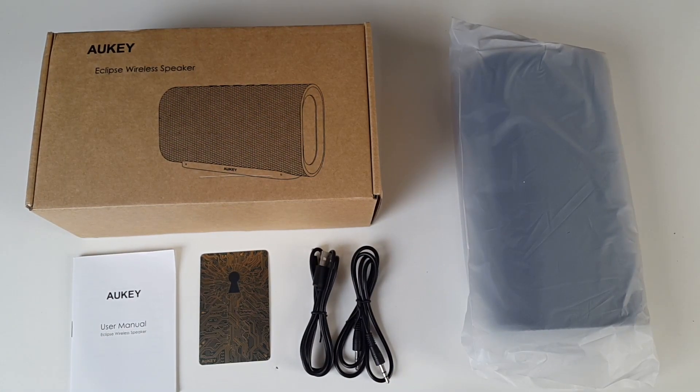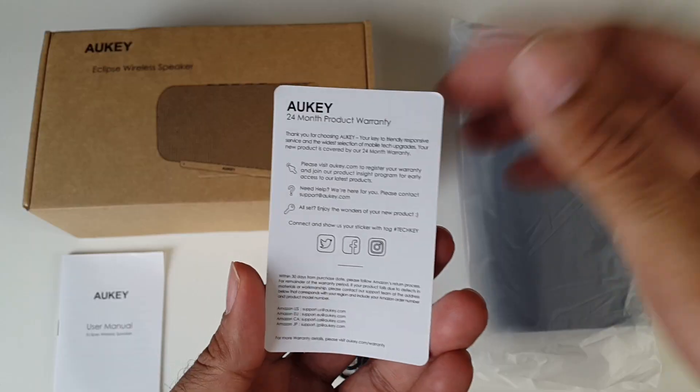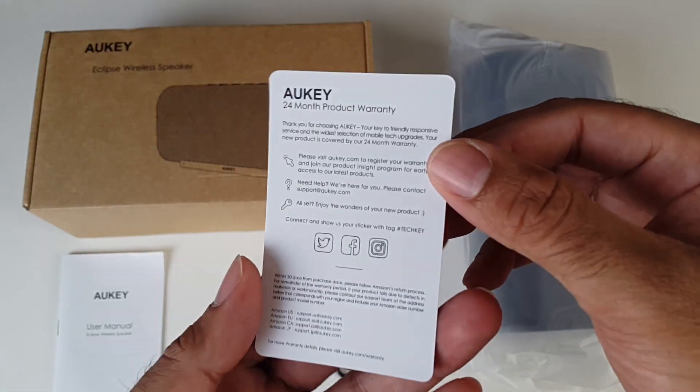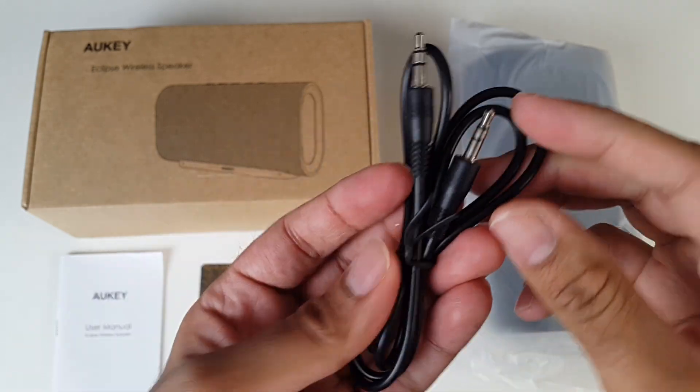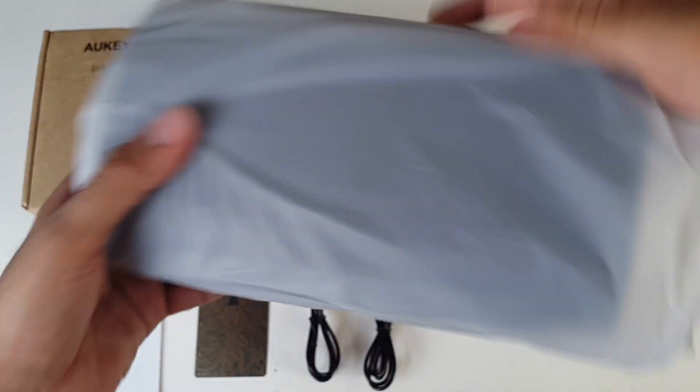So this is everything you get in the box, beginning with a user manual. That's Orky's 24 months product warranty, which is great — a 2 year warranty, amazing. A micro USB charging cable, a 3.5mm AUX cable, and the speaker itself.